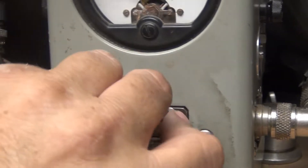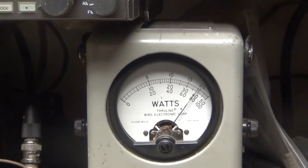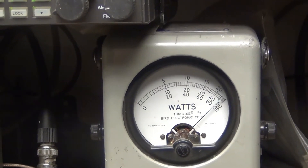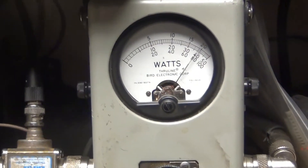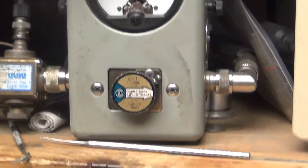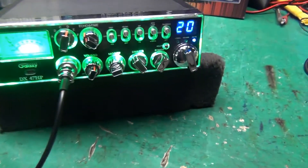Put a 500-watt meter in. Audio check 1-2, and we get 500 watts. Alright, that's it — all sweet.